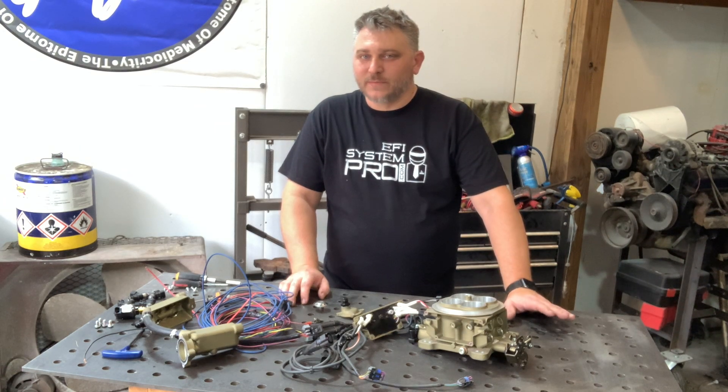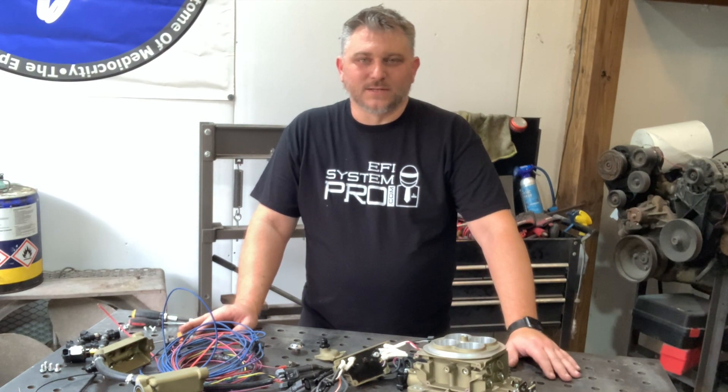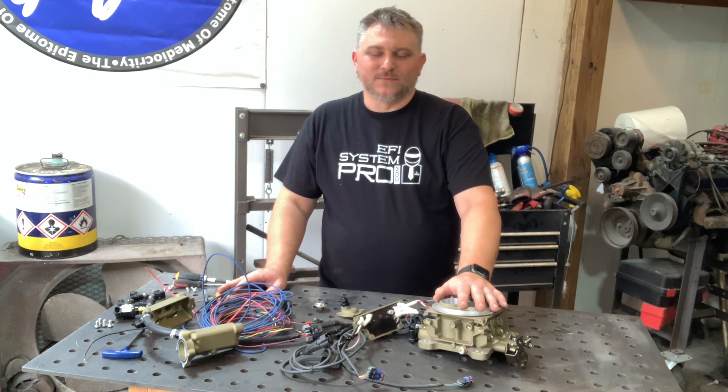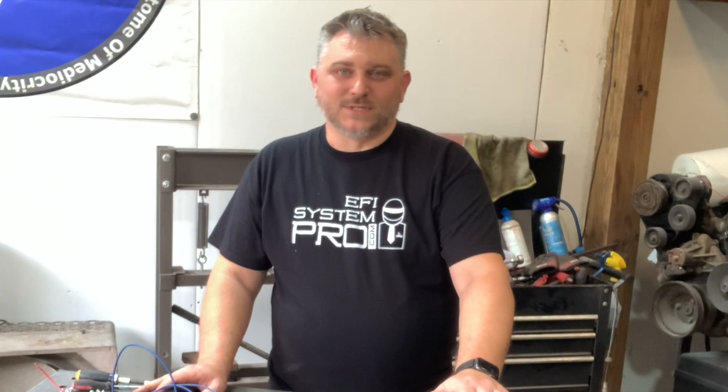So that pretty well wraps up what's inside of a Sniper. If you have any questions, feel free to comment or shoot us an email. If there's anything about these Snipers you'd like to see a video on, definitely comment and let us know — we really want everybody to understand what they're buying as much as they can. Now I've got to get this thing put back together; it's a Sniper that sits at my desk so whenever somebody calls and needs to be walked through something, I have it there. We'll see you in the next video.